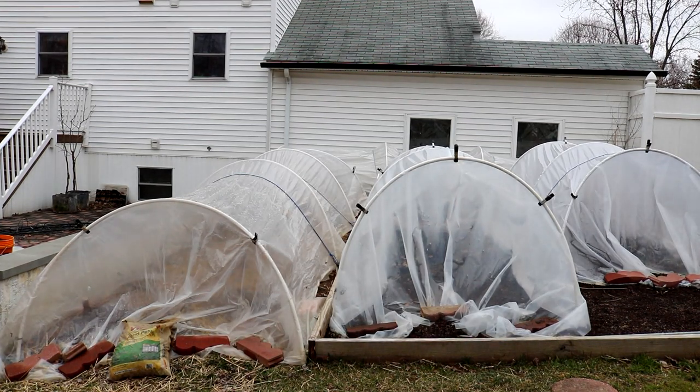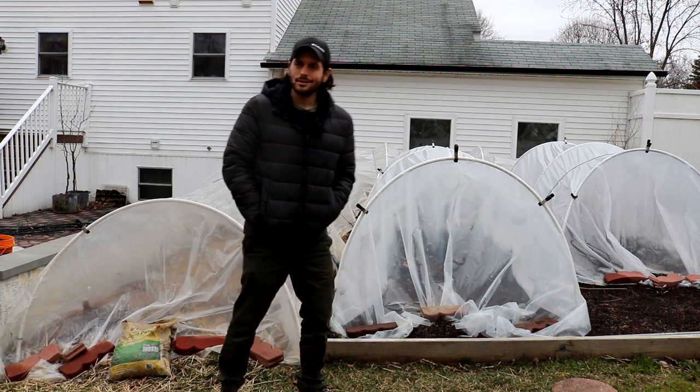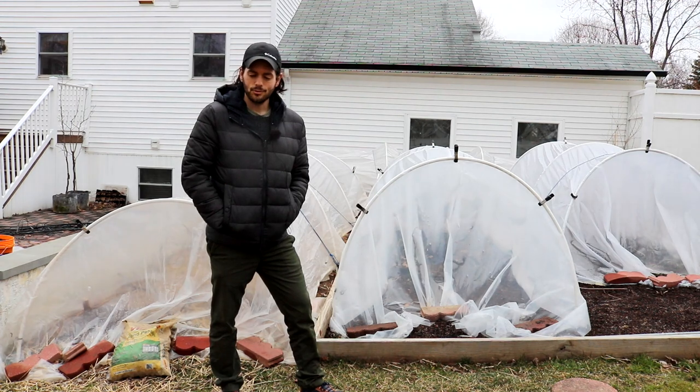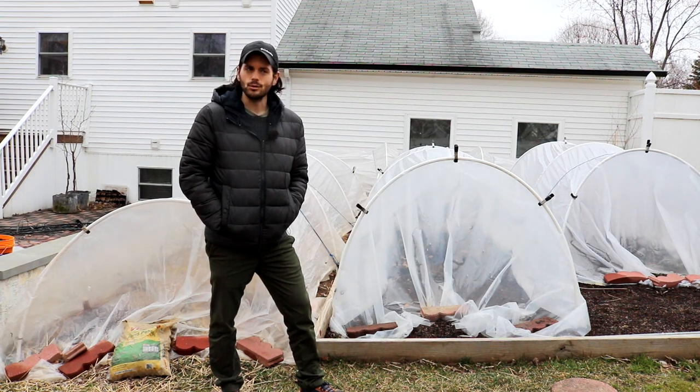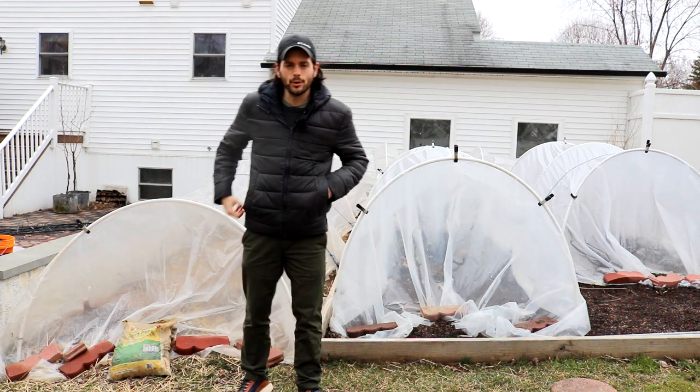All right, peoples, this is Ross the Fig Boss, and I want to just say hello to you guys. Welcome back to another fig season. Here I'm going to take you guys on this YouTube channel on a journey to growing figs, and not just growing them, but actually enjoying the fruits.